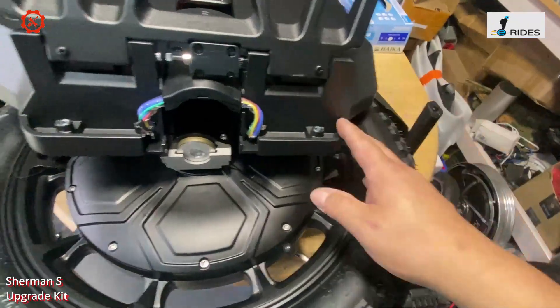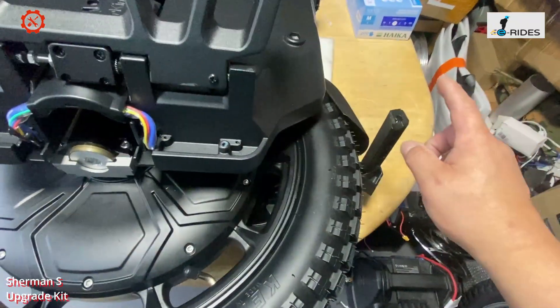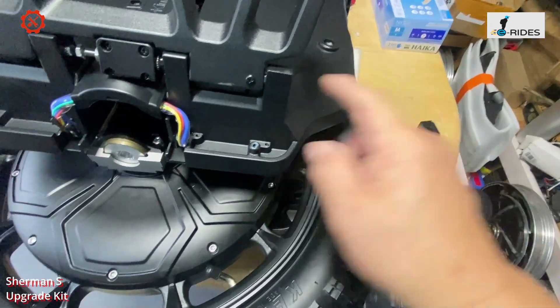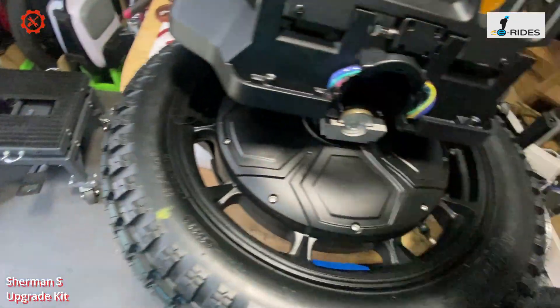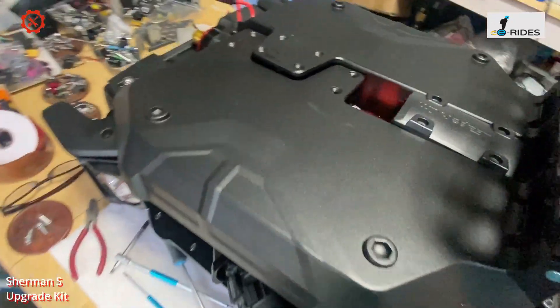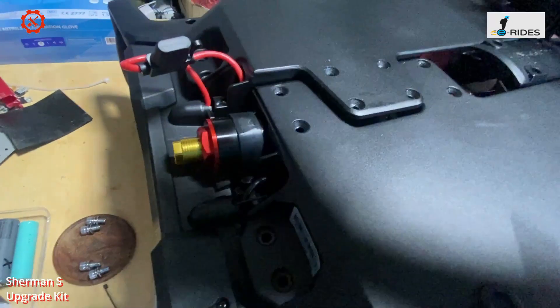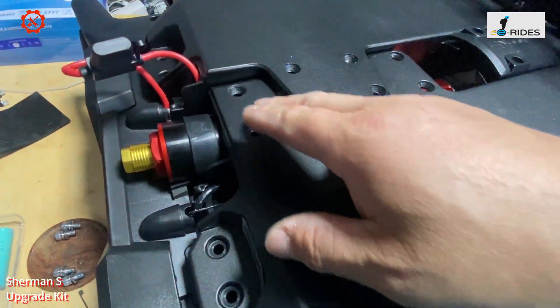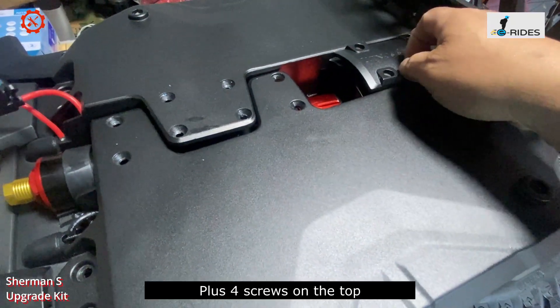On the Sherman S, you remove the bottom bracket — there's a screw here as well, so three screws total: one, two, three — and the bracket comes off. Then remove the top bracket with two screws, and that comes off. Then you remove twelve screws.